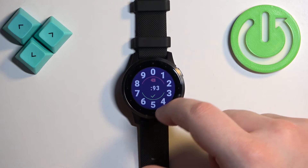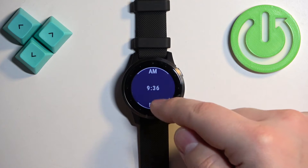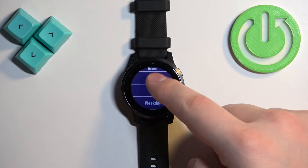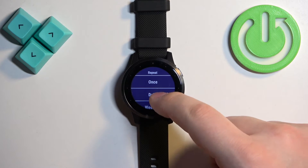We can select AM or PM. Then we have the Repeat option right here — we can select how often or on which days the alarm should repeat. We have Once: if you select this option it will go off only once and won't repeat anymore.